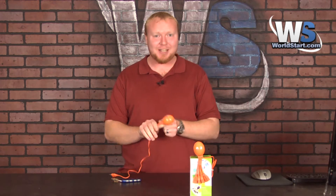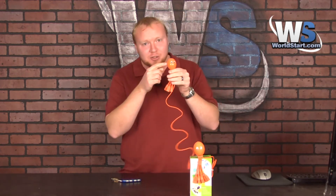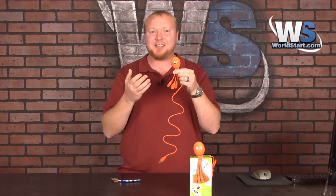Hey everybody, thanks for stopping by and watching our video today. I have got an awesome product to show you, and really the whole reason I'm showing it to you is just because it's so darn cute. I mean, look at the thing — it's a little octopus and it's got little googly eyes. And it's not just an octopus.